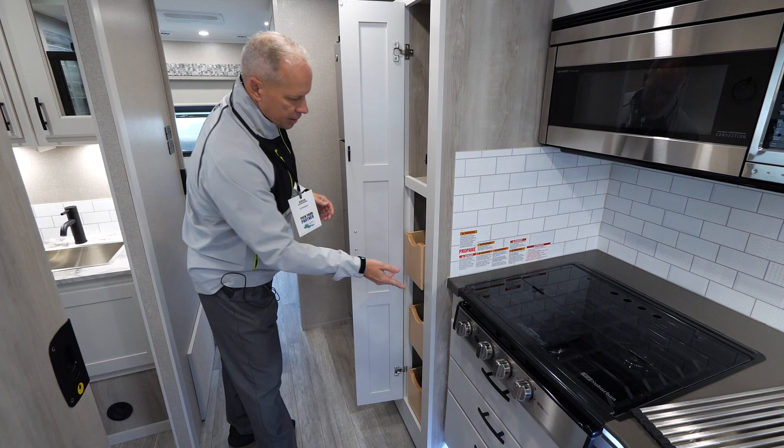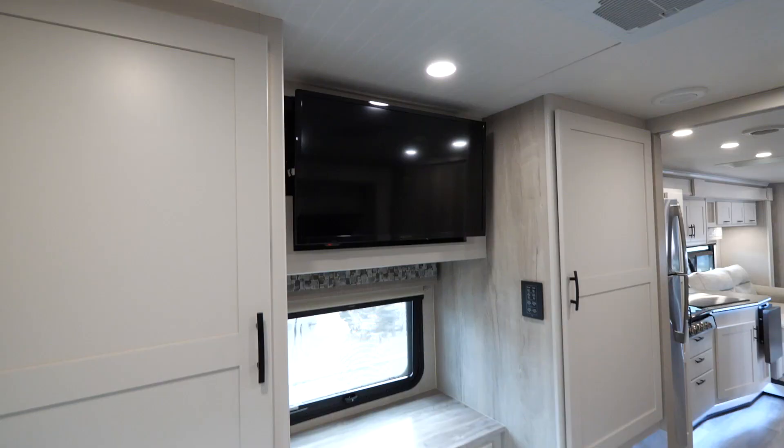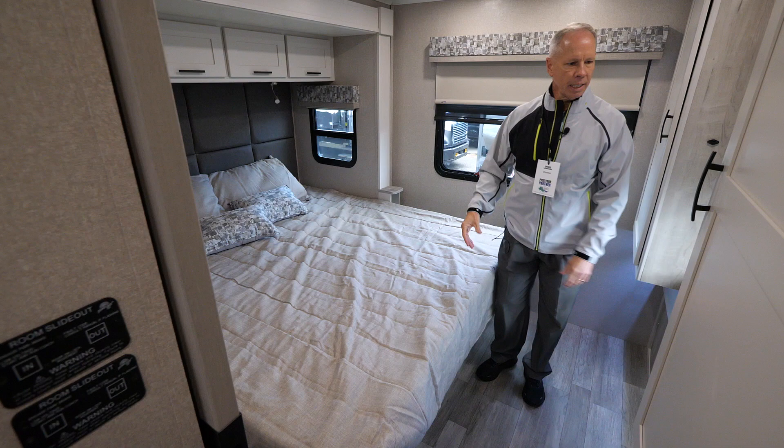Everything features self-closing drawers throughout the coach. Back here I also like to point out a huge king bed with storage galore. Our first floor plan also had a king bed, but you had to fold the bed up to use it — this is a fixed king bed on a deep slide, so you don't have to do anything like that; it's ready to go.